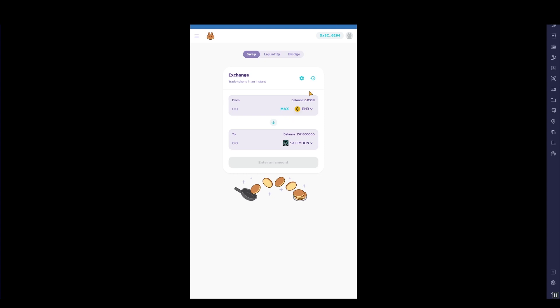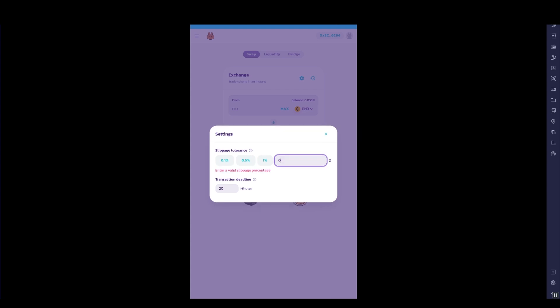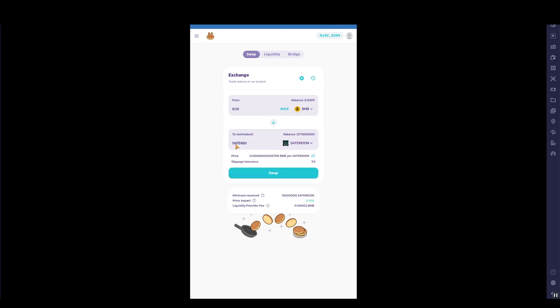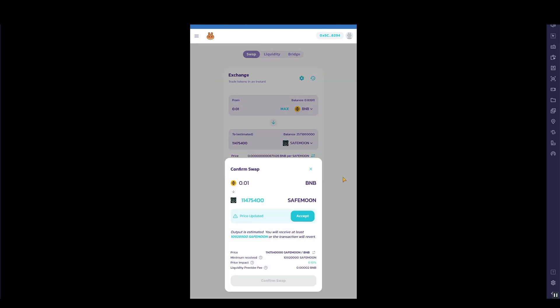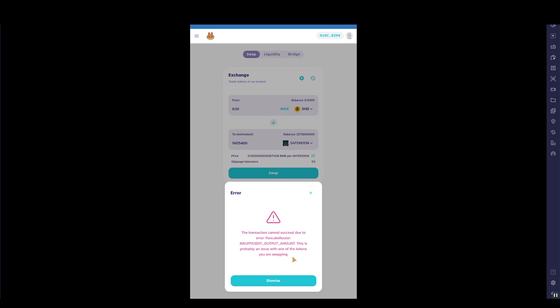One thing you'll need to do is click the little cog icon and change the slippage to five percent. You may need to play around with this number, as it can be quite difficult at times to buy SafeMoon — there aren't always lots of users buying and selling, so your order may not go through. Unlike Ethereum projects, you won't lose the gas fee if it fails. As a test, type in 0.01 BNB, which will currently buy over one million SafeMoon. Click Swap, then Accept, and confirm.